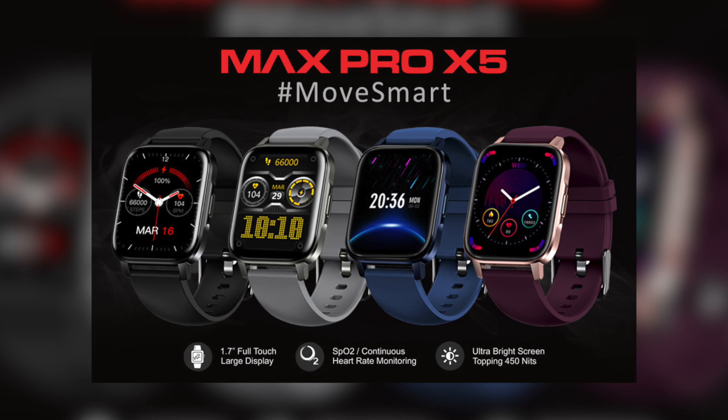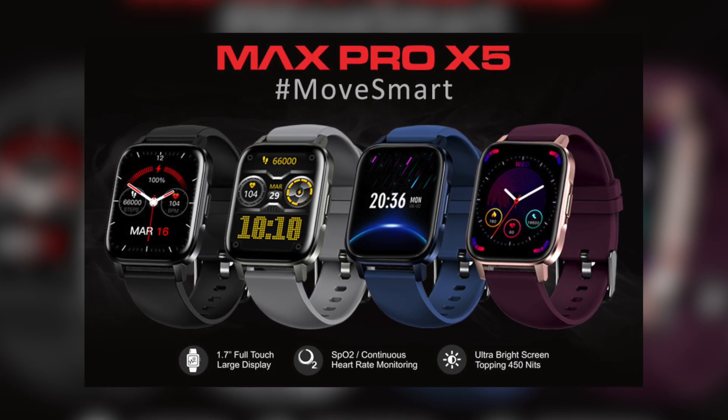The watch is available in four colors — black, gray, blue, and rose gold — and is exclusively available on Amazon for $2,999. I'll leave the links in the description if you'd like to buy one. I hope this video was helpful — if you have any questions, mention them in the comments and I'll be happy to answer. Don't forget to like, share and subscribe. Until next time, cheers.